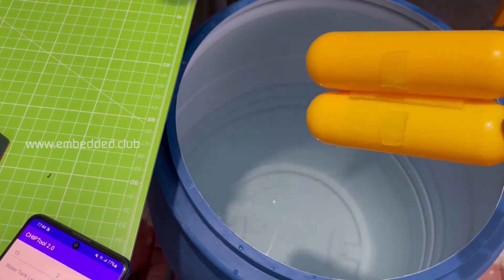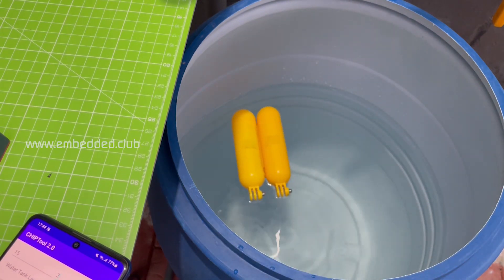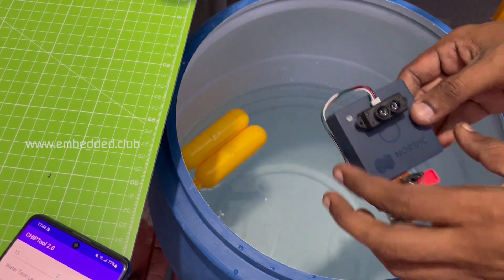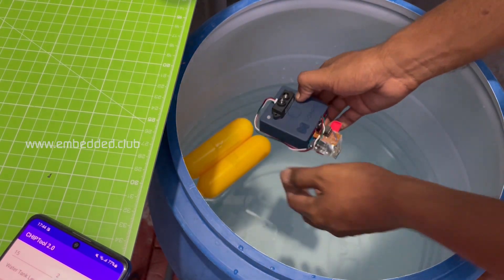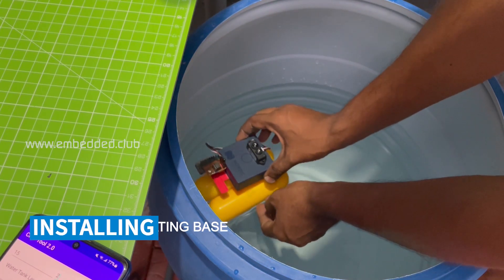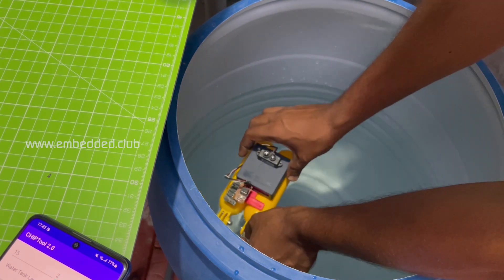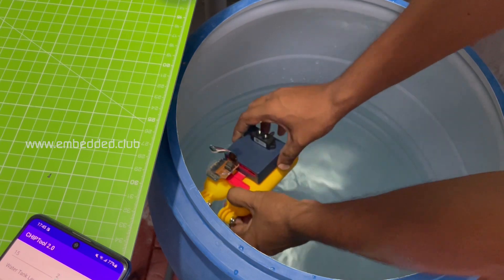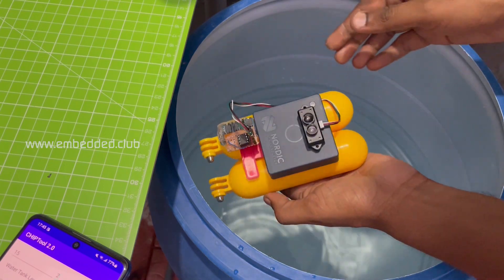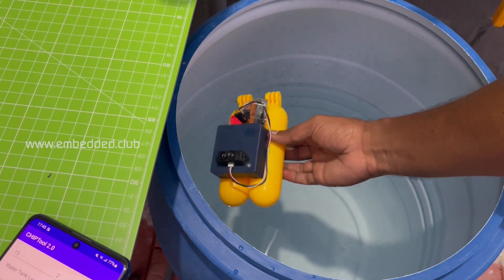This is a GoPro float handle. I glued two of them together to form a floating base for Thingy 53. Sticking the Thingy 53 on it — it's just for prototype. In real time we use molded or 3D printed designs with IP67 waterproof standard.